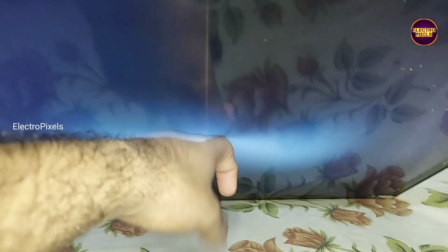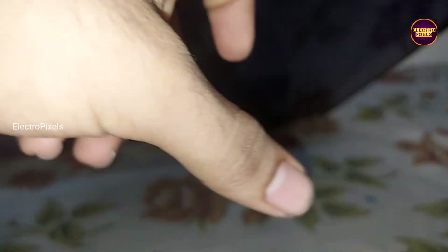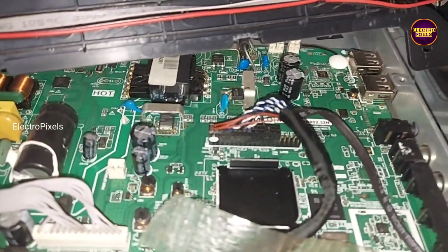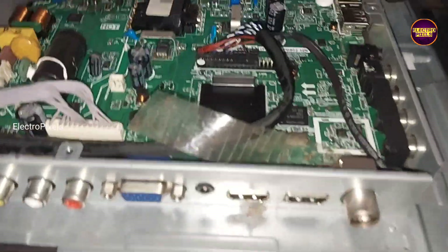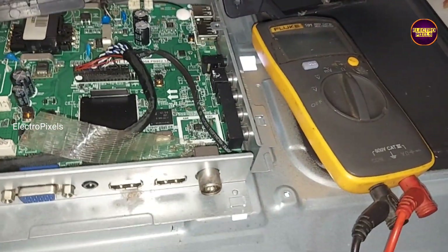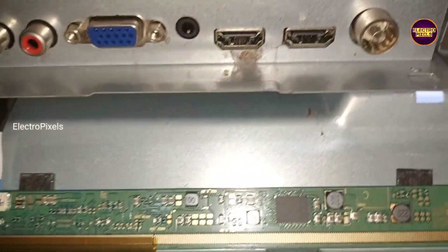Welcome friends. This is a 32-inch Westway Smart Android LED TV. Here in this TV the fault is backlight OK, no picture. As usual, while tapping on the TV display here you can see the backlight flashing. This means that the fault is with the panel section — a display-related fault.